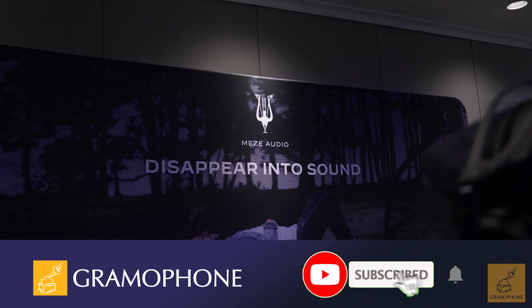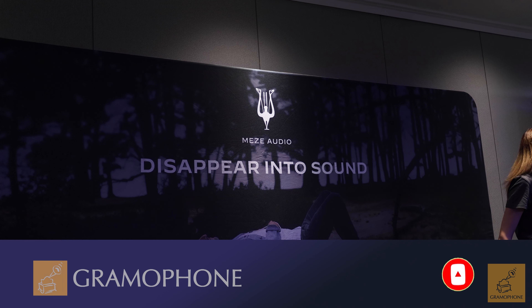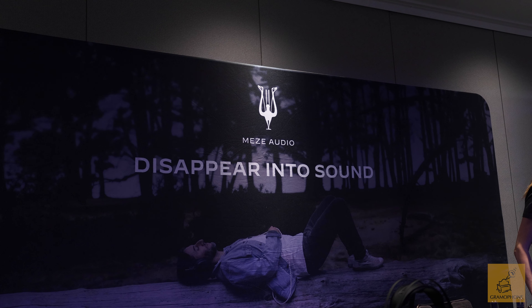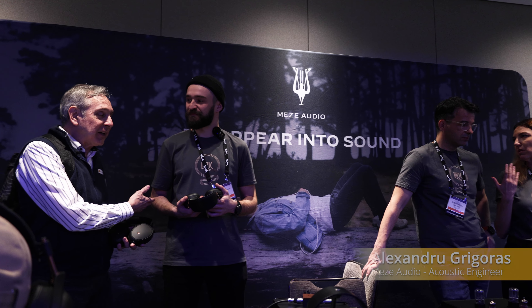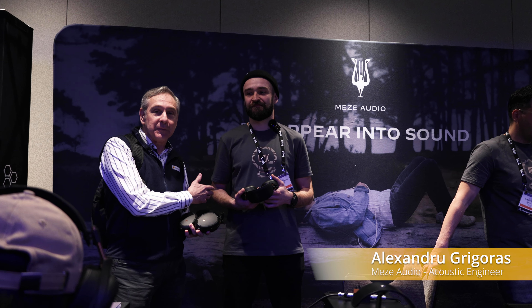Hi, I'm Joe with Gramophone. We're super excited because we're at CanJam 2024 here in New York City. We're at the Meze booth. It seems like our business with Meze just keeps exploding. And we're here today with Alex, one of the product managers.